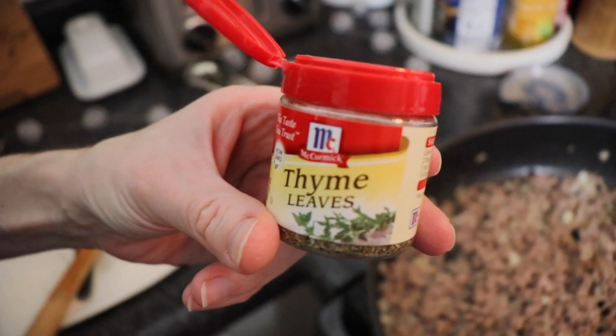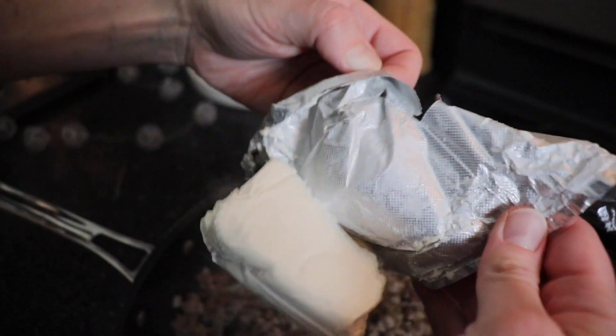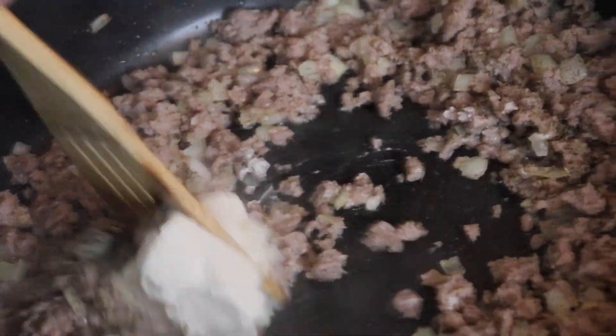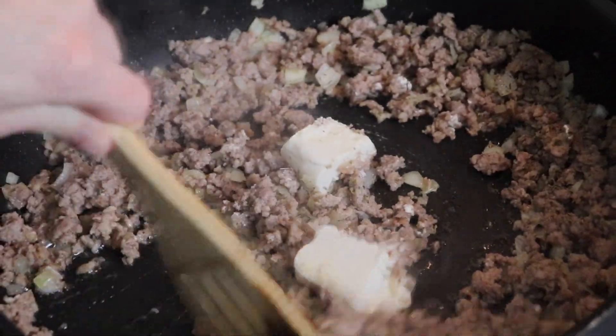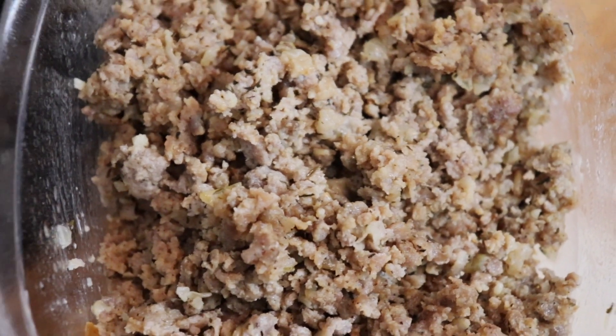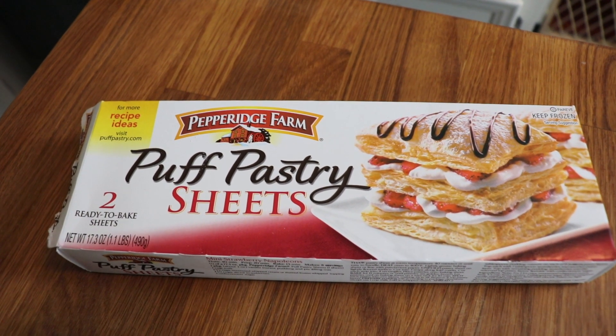For some extra flavor, I sprinkled in just about a quarter teaspoon of dried thyme leaves. Then, to make the sausage filling nice and creamy, I added in some cream cheese. I only had about a third of a brick; I would recommend more like a half a brick, or four ounces. It still tasted amazing, but I wanted a little bit more creaminess in the end. I allowed the sausage mixture to cool, then removed it from the skillet with a slotted spoon so that none of the extra grease would come with it.